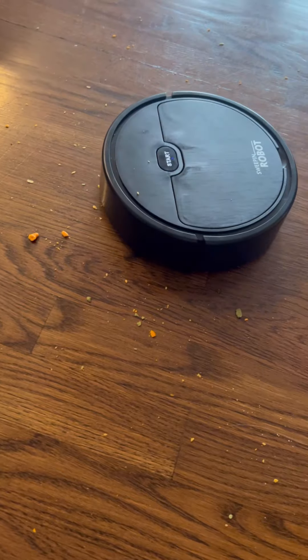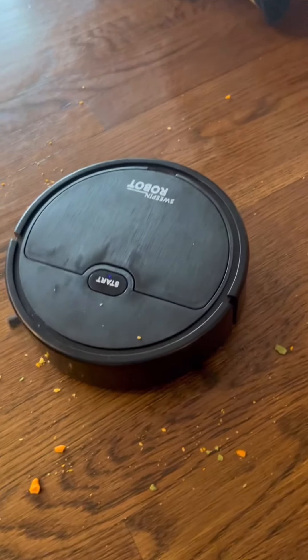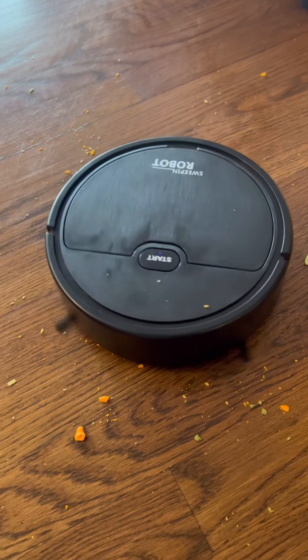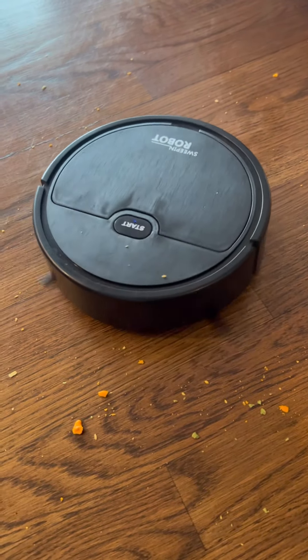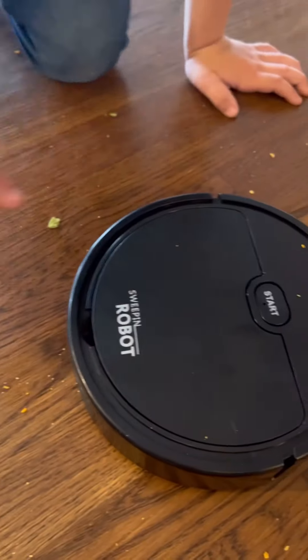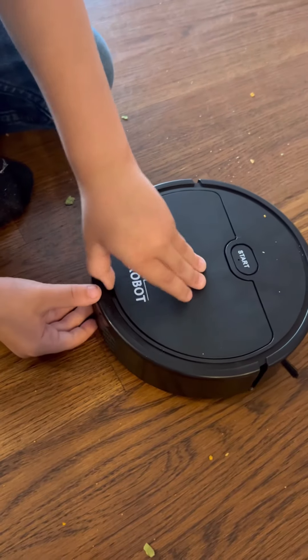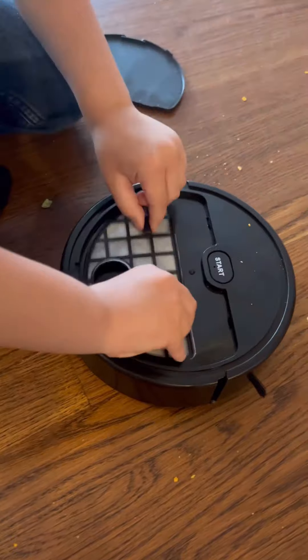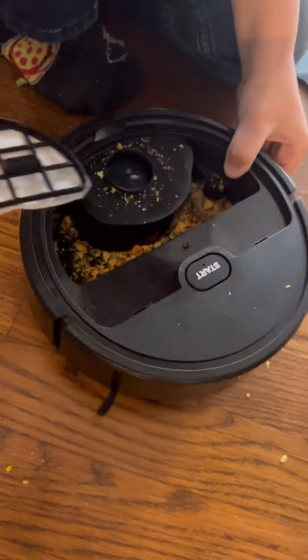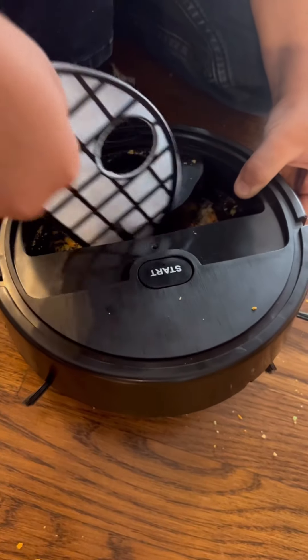Mom, when I get back, is this going to still be going? I don't know — we'll see how long it goes before the battery dies. Alright, let's see how much is in the bin. Wow! It did a pretty good job, Wyatt! Not bad for $16, right? Yeah!